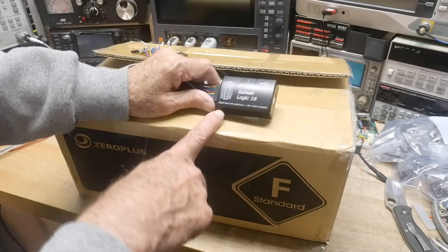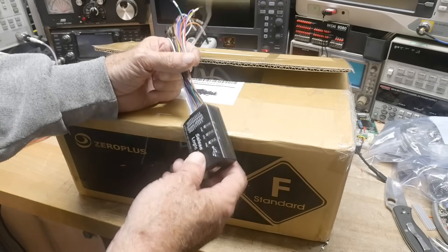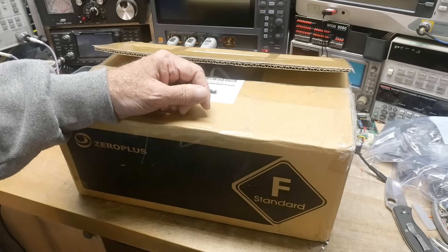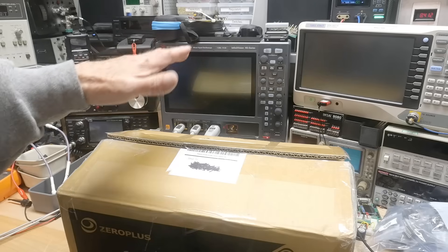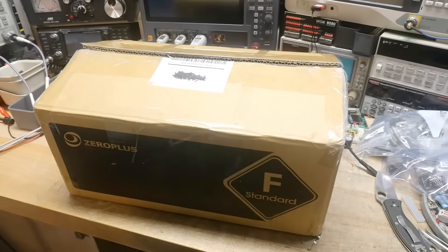I've shown my little logic analyzer before. It's fine for real slow stuff, and it's 16 channels, so for a lot of times it's fine. A lot of times you might have a mixed signal oscilloscope — this one has a logic analyzer built into it — but they're not real logic analyzers. They're okay, but they're not real logic analyzers, and I really wanted a real logic analyzer.